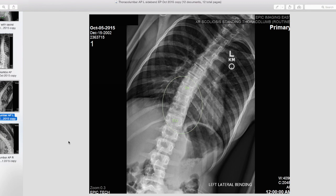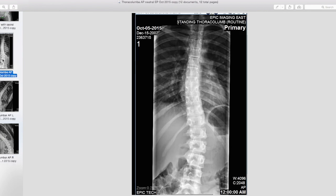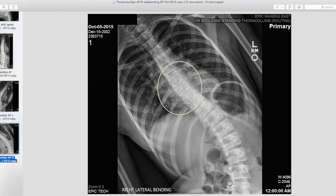When she side bends to the right, the rotation gets worse in part of her spine. She has almost no movement from T7, T8, T9 — she's got a lot of trouble moving right there. So we can get a lot of therapeutic benefit by focusing on encouraging and maintaining mobility in this part of her spine.